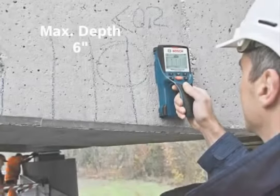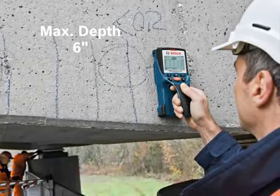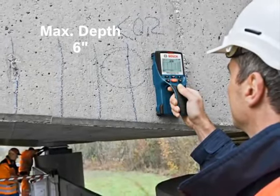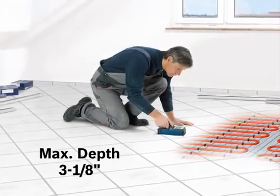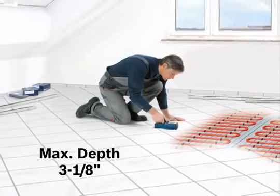Deep concrete mode is ideal for detecting rebar, copper, live AC wire, or plastic pipes at a maximum depth of 6 inches in cured concrete. In-floor heating mode is ideal for detecting copper pipes or water-filled plastic pipes at a maximum depth of 3⅛ inches on radiant floor heating.